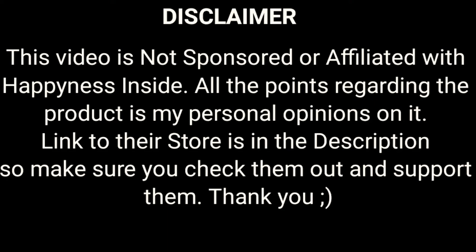This video is not sponsored or affiliated with the brand Happiness Inside. All the points regarding the product are my personal opinions. The link to the store is in the description box, so make sure you check them out and support them. Thank you so much and I hope you enjoy this video.